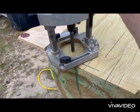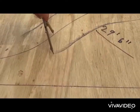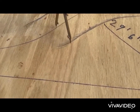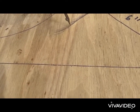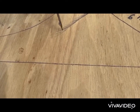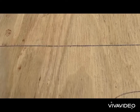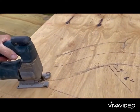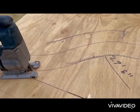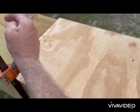We had to make a pattern to use with a router. We had to find the distance between the edge of the router bit and the edge of the router, and transcribe that distance onto what we want to create so the router pattern can ride against it. Once we make this pattern with all these little arches using the compass, we take the jigsaw and cut it out — this is what the router will ride up against. This is an upside-down version.